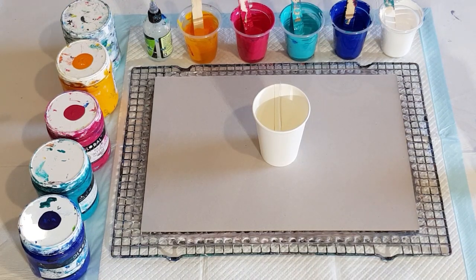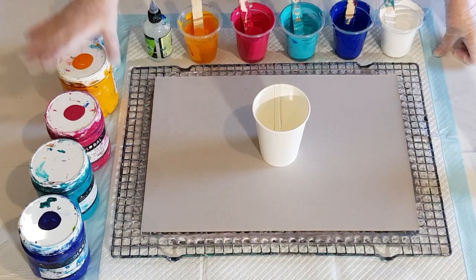I can't decide — do I want to do a ring pour or a straight pour? I am going to put a little bit of silicone in my colors just to see what happens, because I've never done that — well, I have, but it was a very long time ago and it was before I started videoing. Same pouring medium as usual, 70 glue, 30 water.